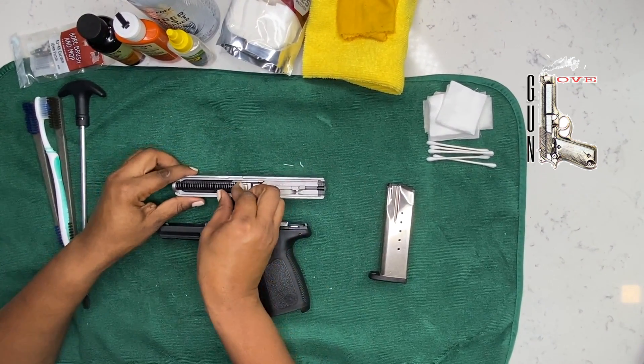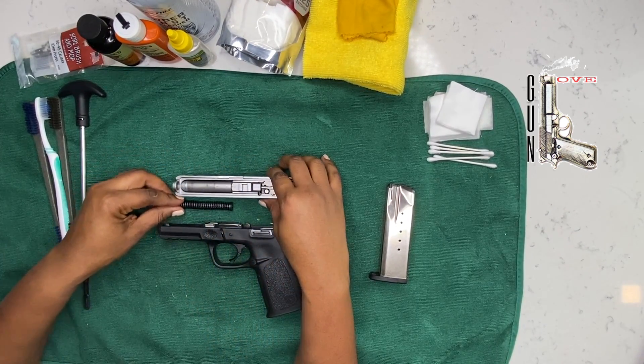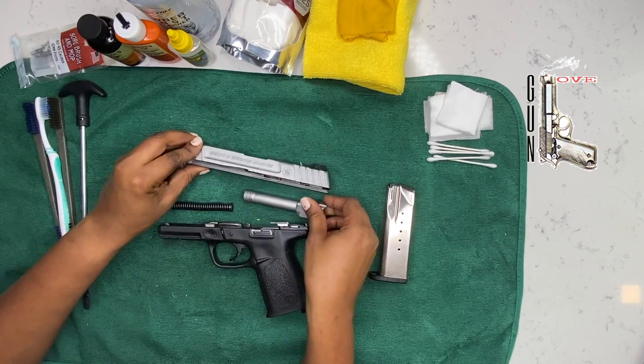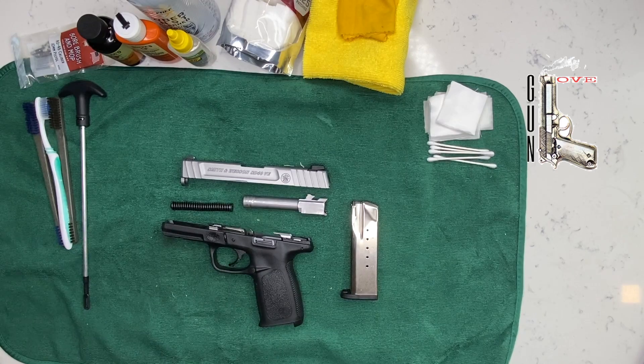Then you're going to remove this recoil spring and the barrel. And now you have a full basic field strip.